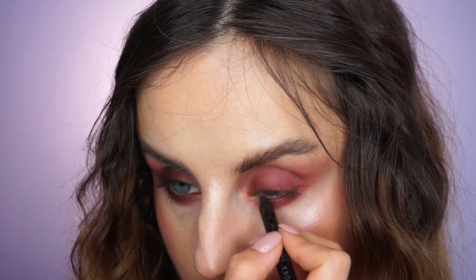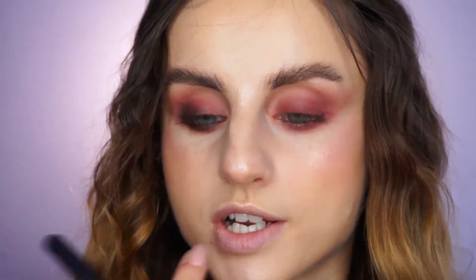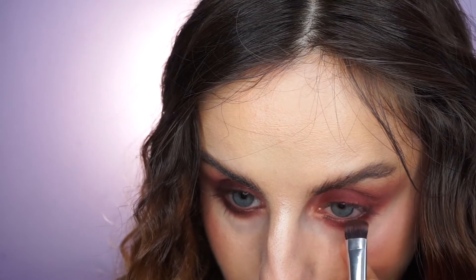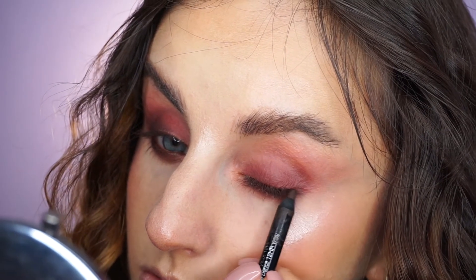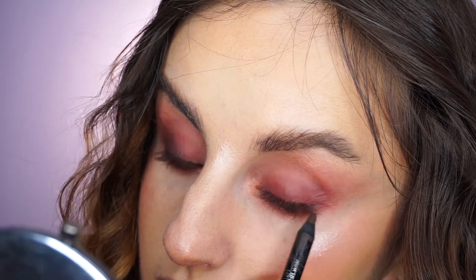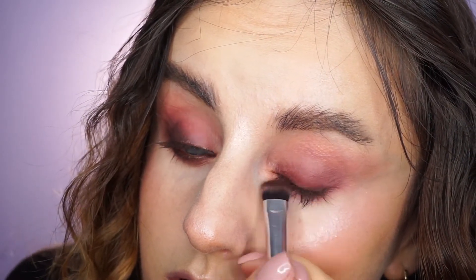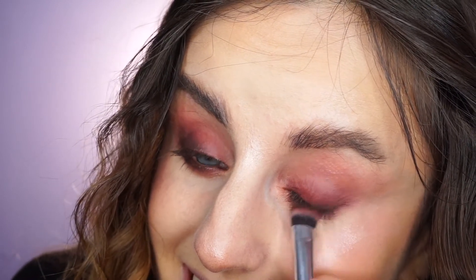Next I'm taking a Sephora Collection brown eye pencil and I'm going to apply this on my waterline, also underneath my lashes. With that dense brush I used previously I'm going to blend it. I'm applying a tiny amount on my lash line just to intensify it a little bit, and again smudging it. So the end result is going to be smokier and really well blended.